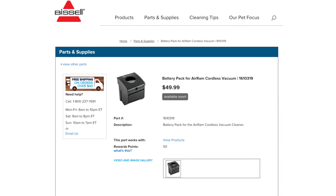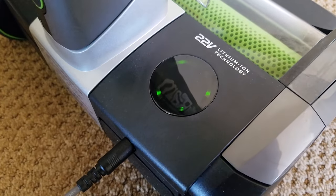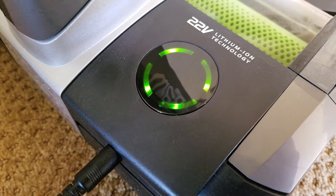Those extra batteries go for about $50 each. To fully charge takes around 4 hours, and I really appreciate the green lights indicating battery life.